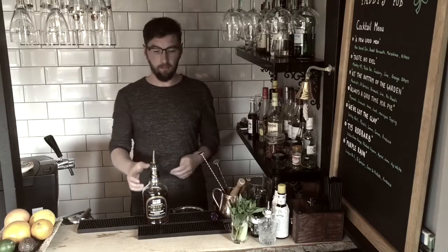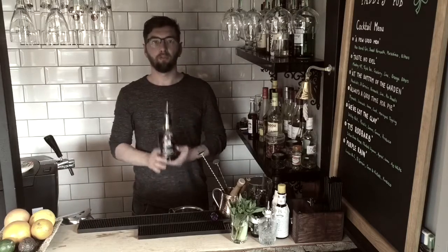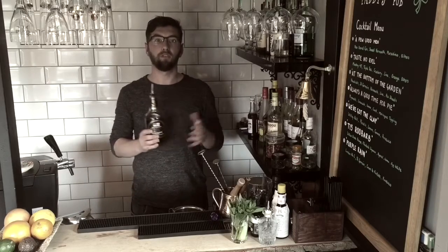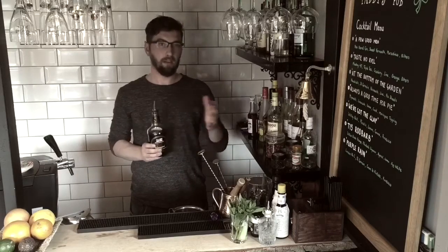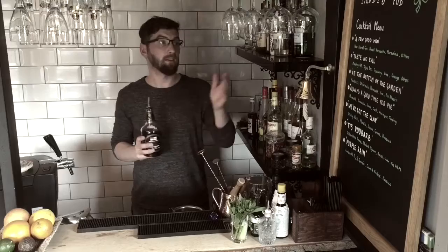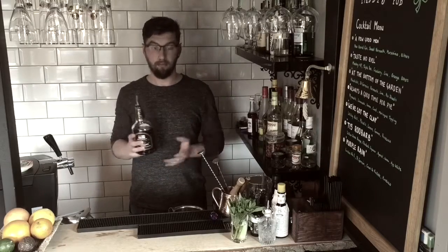Welcome to Paddy's Pub. I'm here today to talk to you about Pusser's Rum. In honor of my late grandad, I've developed a couple of cocktails for you to try at home. One is a really simple cocktail that anyone can make at home. The other one's quite complicated and it's going to sit on my specials board here in Paddy's Pub for as long as I have this place.